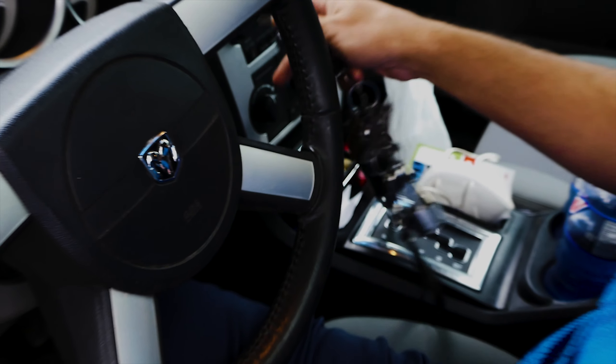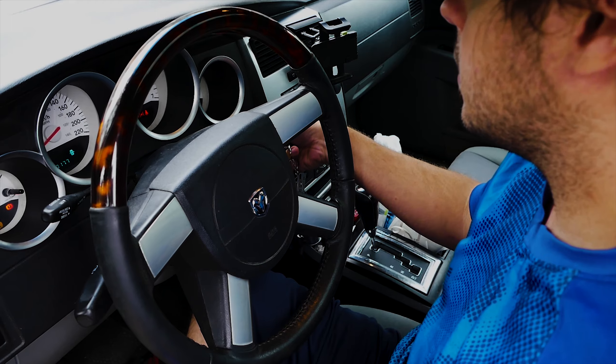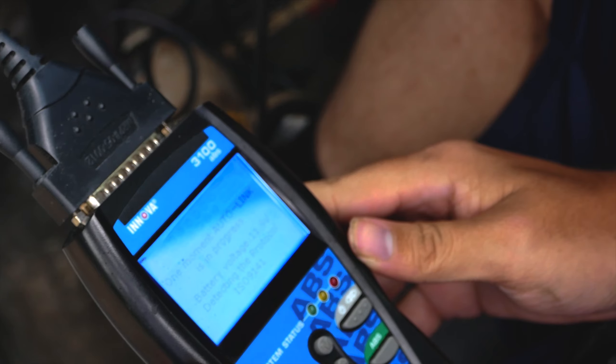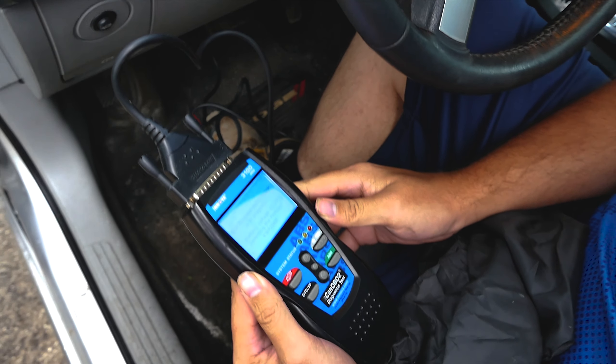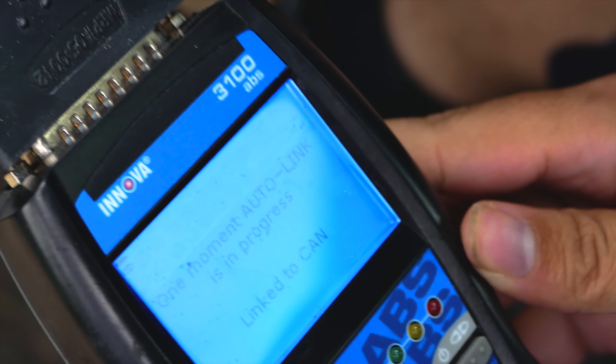If you have an EVIC display option in your Dodge you can check the codes through that, but we'll get to that at the end of the video. First we need an OBD2 scanner. If you don't have one, call a friend that does or go out and get one yourself. We'll discuss where to get one, how much it generally costs, and what I recommend at the end of the video.